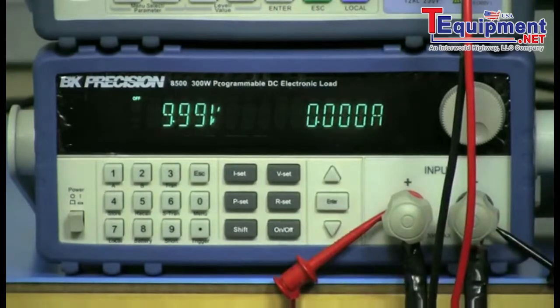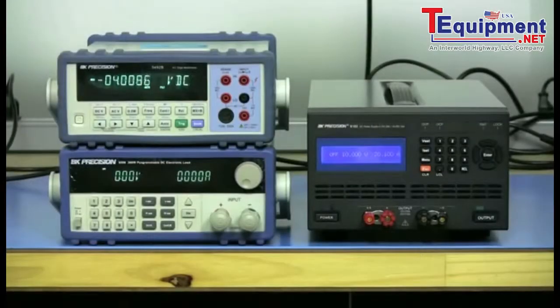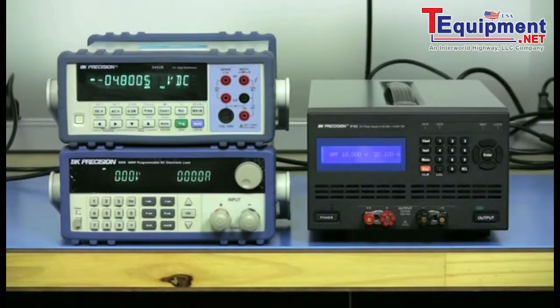After recording the reading, turn off the DC load input and turn off the power supply output. The load regulation can be calculated as a percentage using the following formula, where V₀ is the voltage with zero current load and V is the voltage recorded with the 20-amp load. A similar setup can also be used to measure load regulation for current, in which case the power supply operates in constant current mode and the load in constant voltage mode.